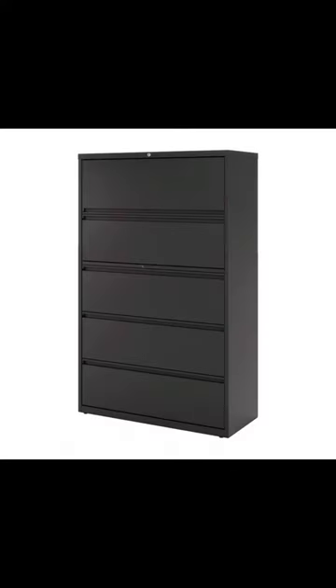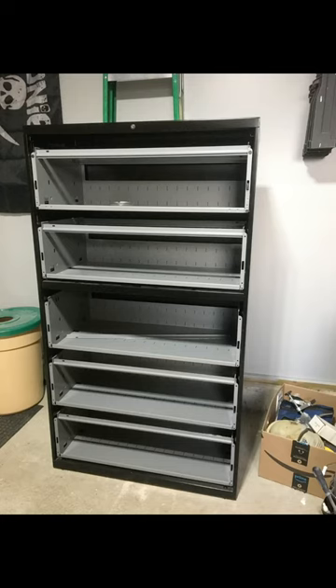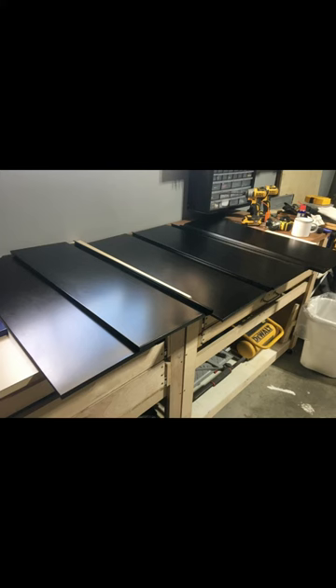First, you must get the lateral file and secondly, take off all of its drawers. Third, put them on your workbench and look at them. They must look like this.